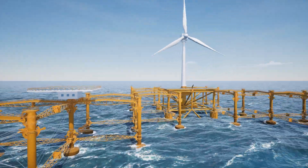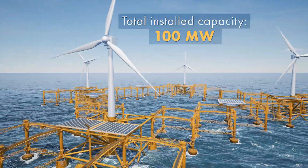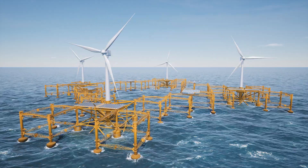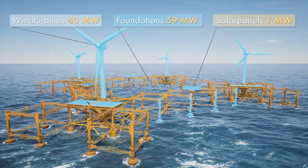The foundation will lay on top of the sea surface like a blanket. The total installed capacity of a full-scale plant is planned to be 100 megawatts. On the same foundation, electricity is generated from wind, waves, currents, and the sun.